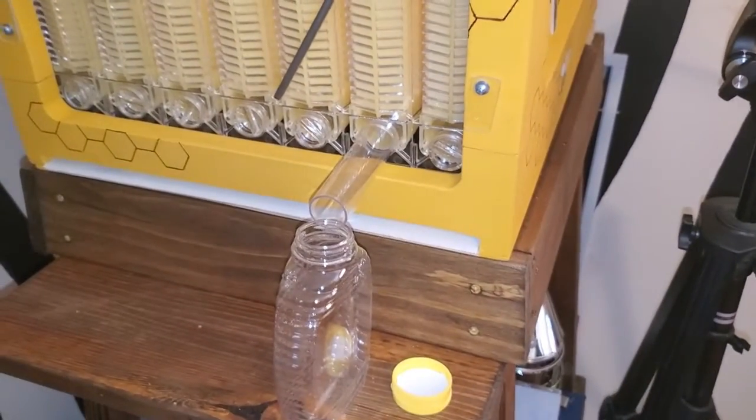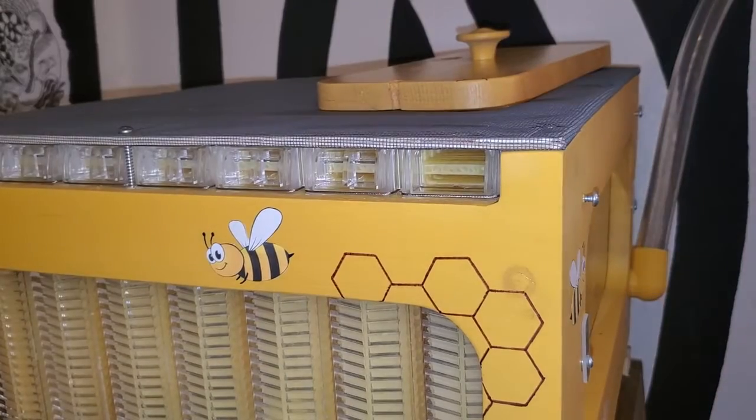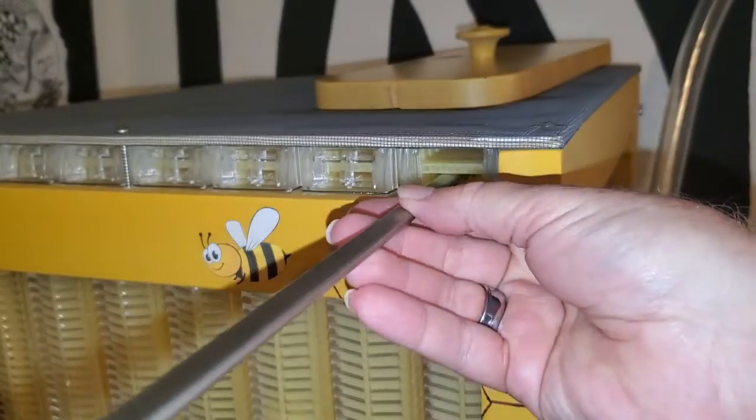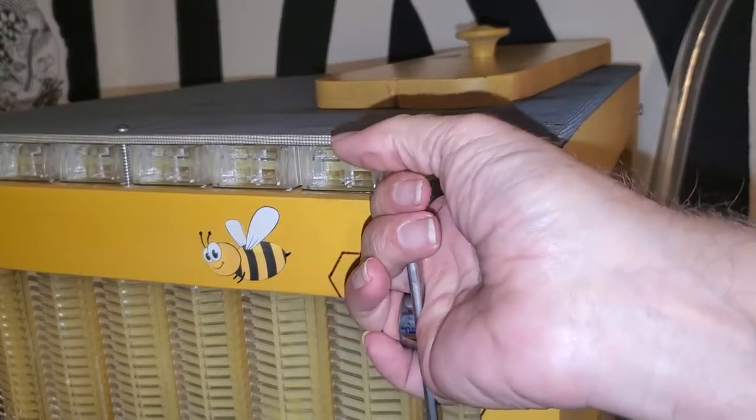I don't have any honey in there to show you yet, but when I do I'll show that to you. Now I'll show you how this works and how the honey flows out of it. This is looking at the side of the frame and you can see all the holes that the bees will deposit the honey into. Once I have this filled up with honey, I will insert this handle inside of this hole here on the bottom and then rotate it. You see how it splits all the cells so that the honey can drain down into a trough at the bottom of the frame and flow out that tube on the end.